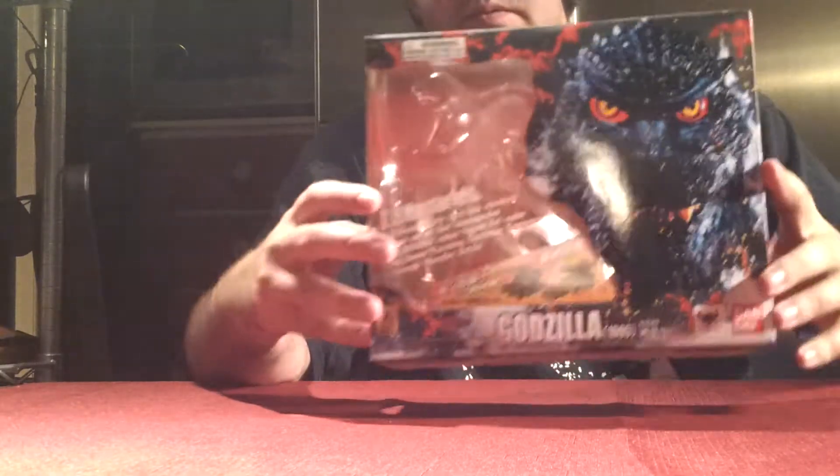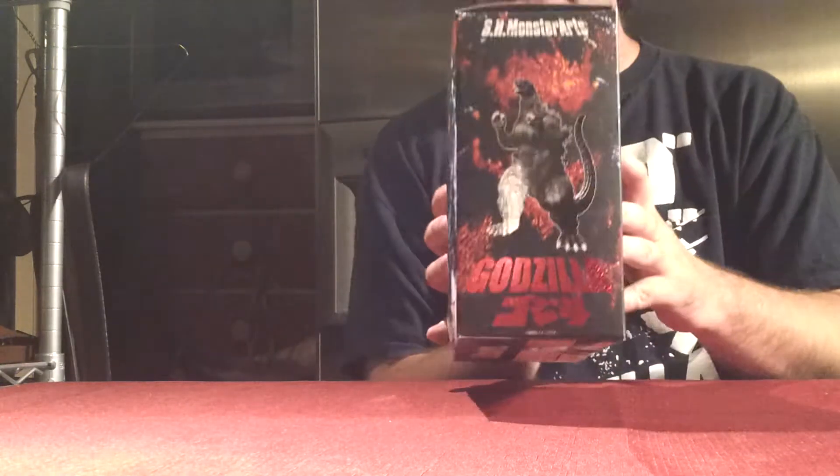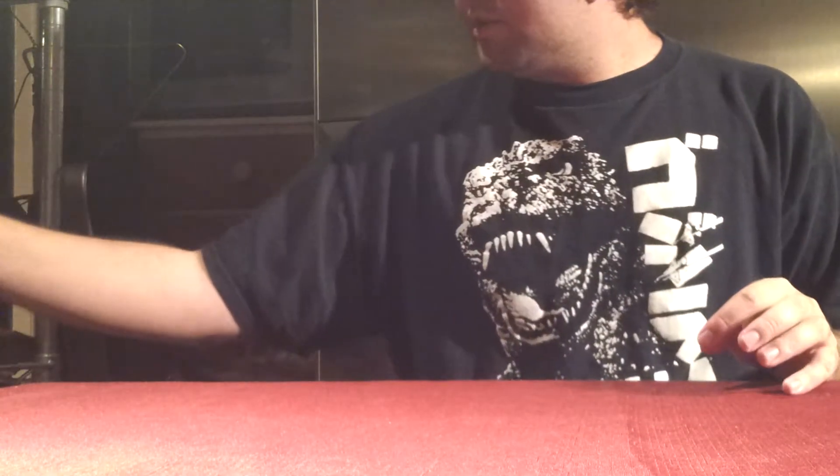Just to get started off with the box, here's the box. Everybody knows the classic SH Monster Arts designed boxes. All the good stuff all the way around. Very nicely done boxes.